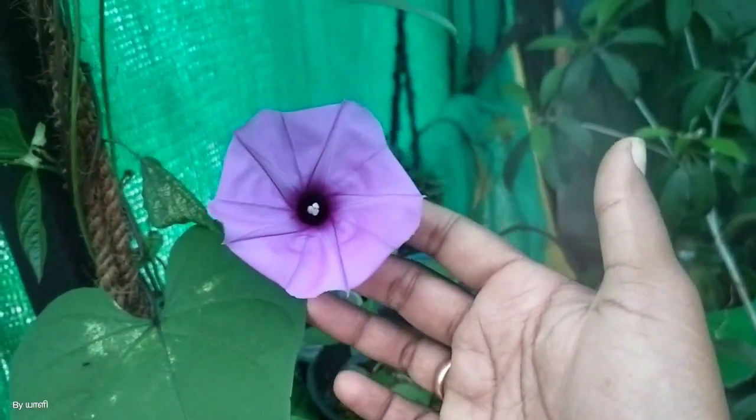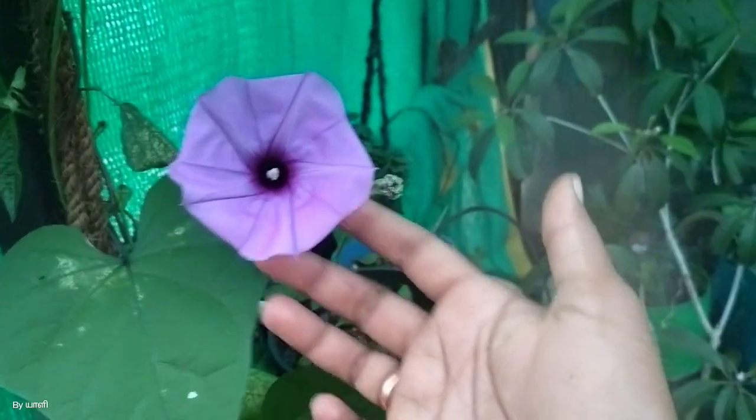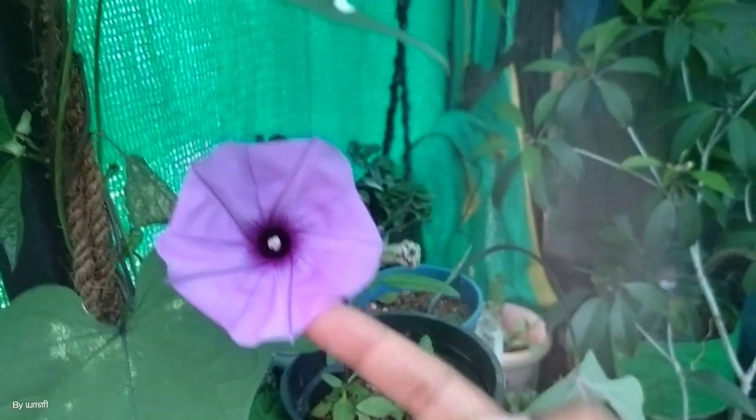Hello guys! Welcome back to the channel. It is the 5th time to grow food. We are ready to grow food and getting started.